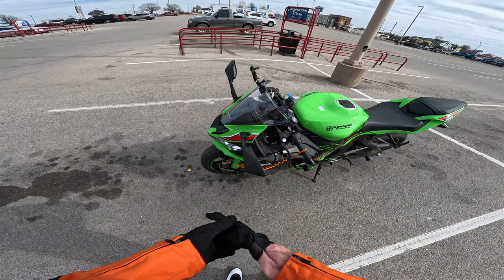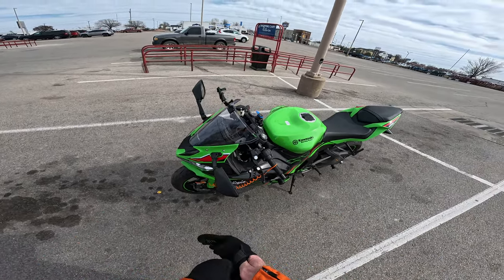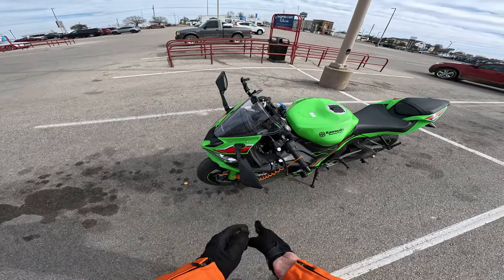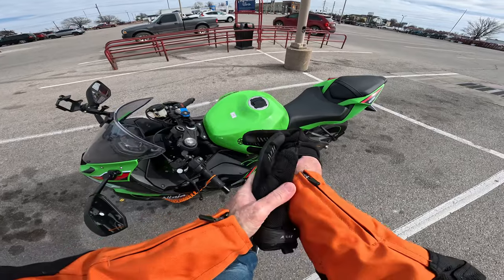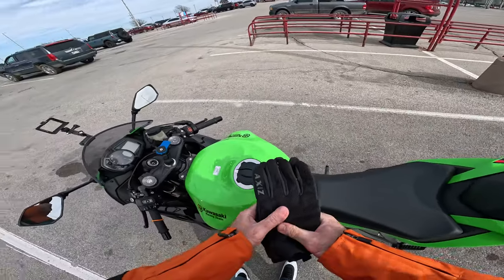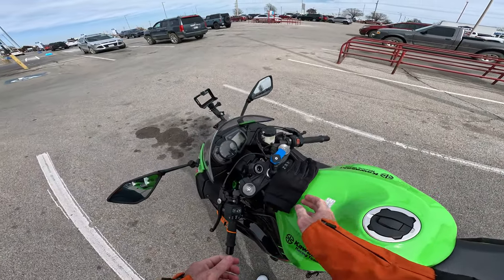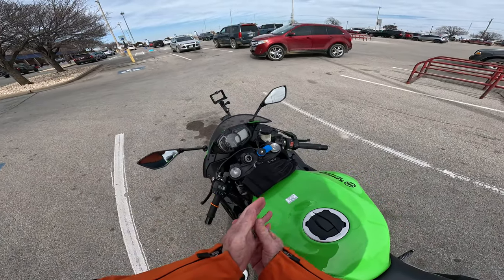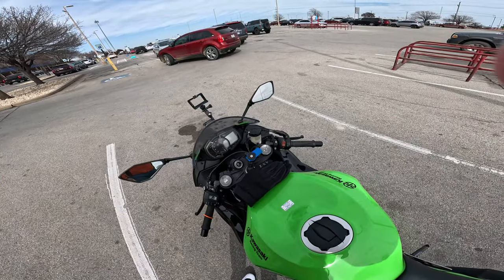That cord is just for whenever you're getting on the bike — you see it and it reminds you to take the lock off. I gotta run into Lowe's real quick and then I'll be back. Maybe make another video. Thanks for watching!